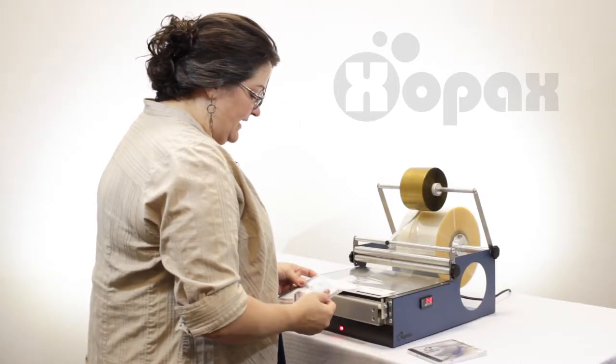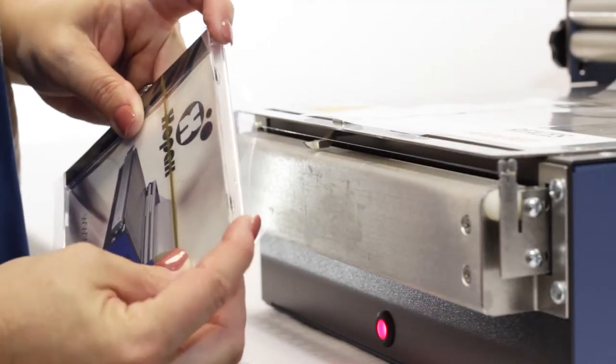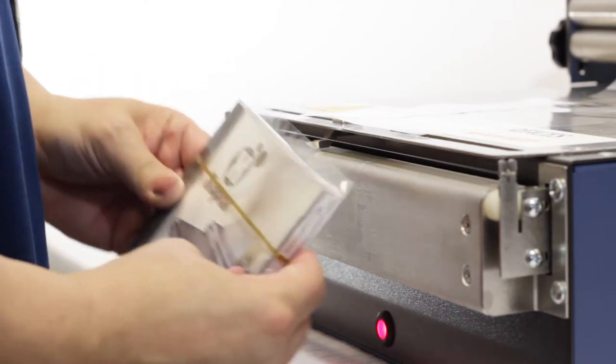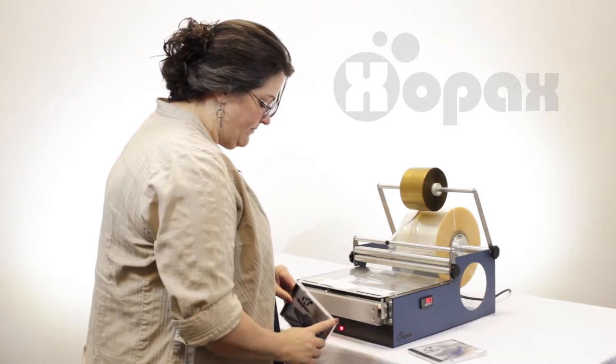Now when we do the ends we're going to press in like this, and you can see that creates these two tabs. We press in, then we move one out of the way and we just tap and fold. Then I flip that back up with my fingers out of the way, tap and fold that over. Perfect miter.